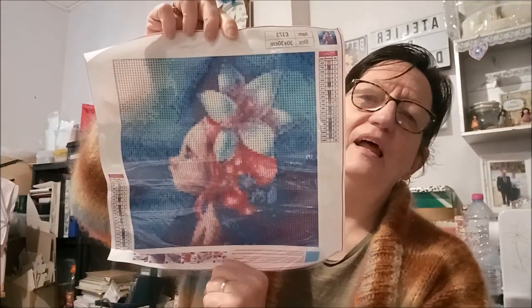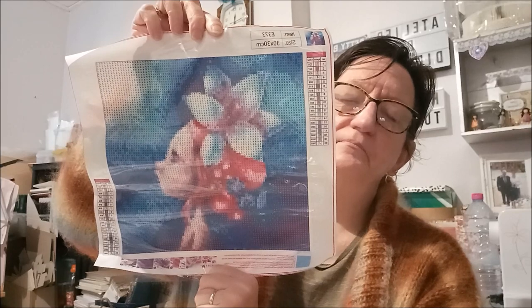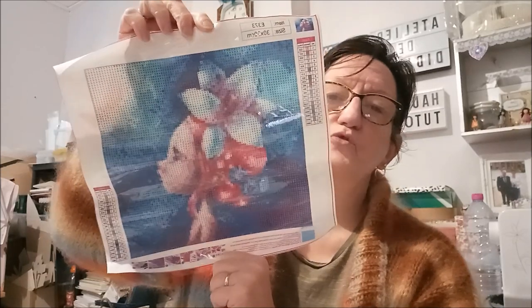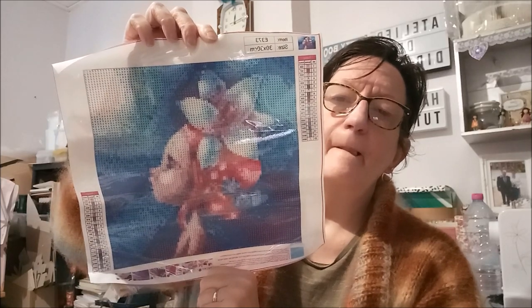Pourquoi je vous rappelais que j'aime le coloriage ? Parce que celui-ci c'est un modèle d'Emmanuel Colin ! Voilà, donc celles qui font du coloriage vont reconnaître. C'est un 30x30, je ne sais pas ce qu'il va donner à la fin, mais je pense que ça devrait le faire. C'est le premier Emmanuel Colin que je vois en diamond painting.